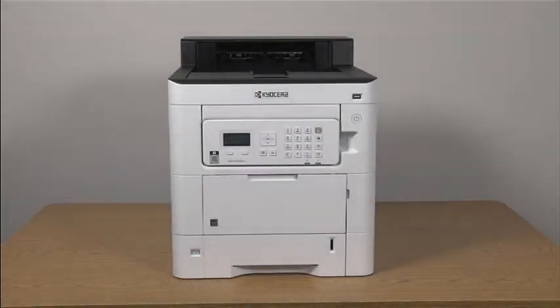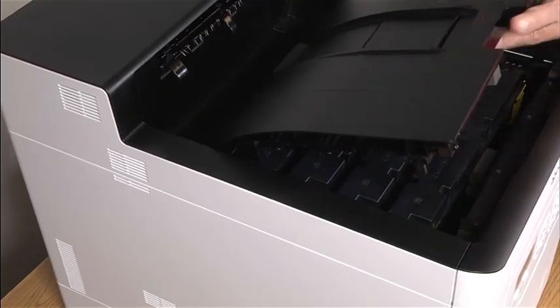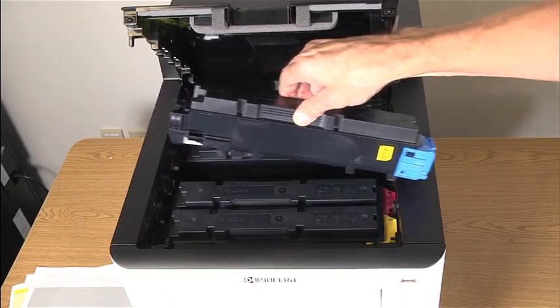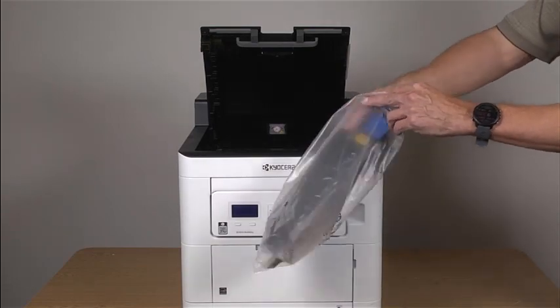To replace empty toner containers, lift this handle and open the upper tray until it stops. Grasp the empty toner container and remove it. Put the old toner container into a provided plastic waste bag and seal the bag.